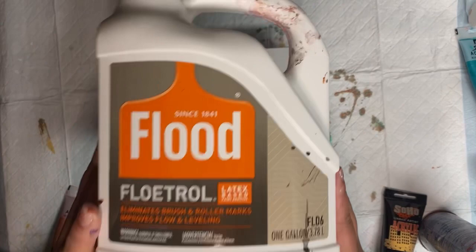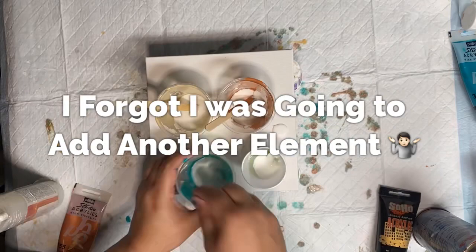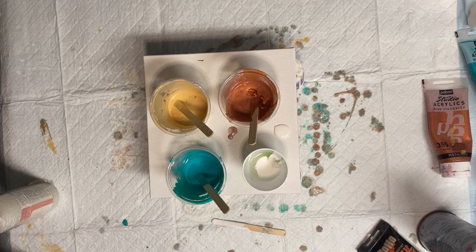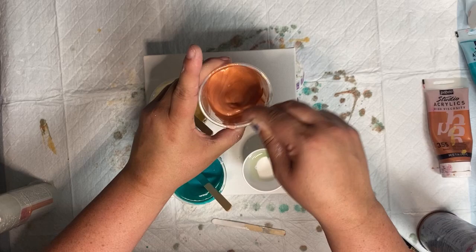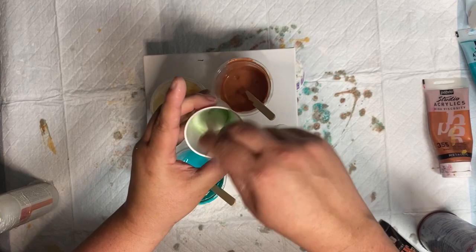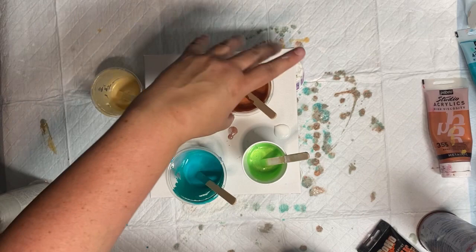We need Floetrol — we're talking U.S. Floetrol, not the Australian version. I've decided I want to make a little bit extra of the copper color because I think I'm going to spread some copper along the edges just to bring some interest to the edges. I'm mixing a little bit more copper. It's an iridescent, in case I didn't mention it before — two iridescents, two metallics. And now I'm going to mix up my dump paint.